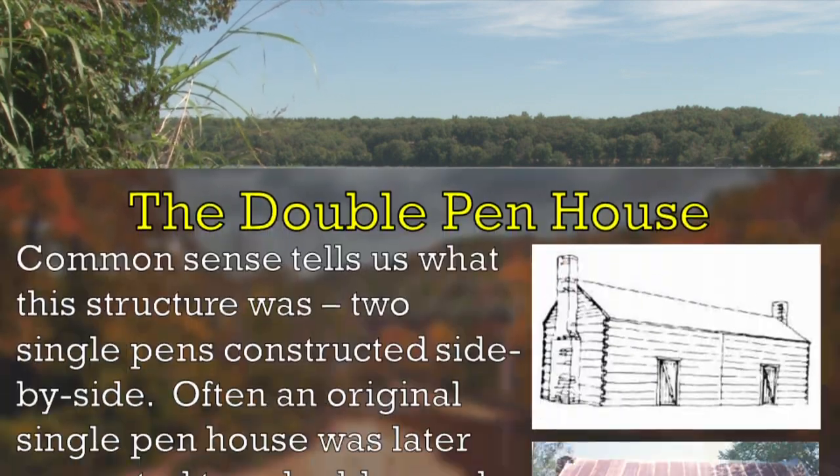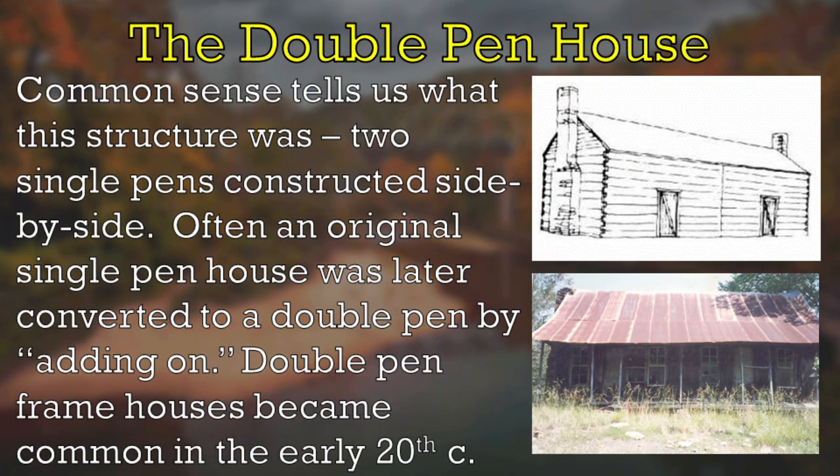This is the double-pen house — a pretty easy concept. Two single pens side by side with a doorway or an open hallway inside the house to go from one to another. Sometimes these double-pen houses result from just building a second pen onto an original single-pen log cabin. Or sometimes a house is built from the beginning as a double-pen house. It's one house, but basically constructed as two of those single pens we just looked at, just side by side.